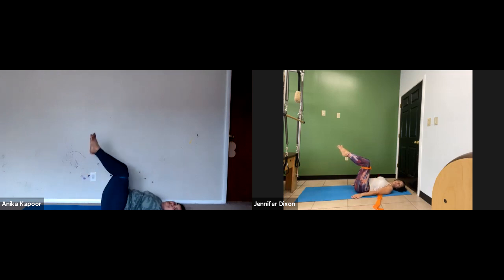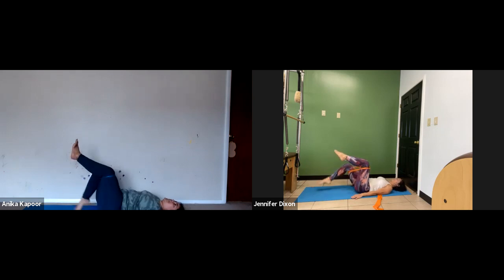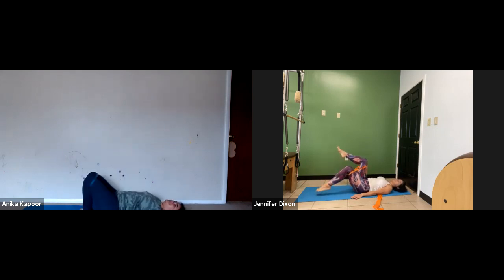Toe taps — let's do eight because I think we can. Five, six. Try not to let your belly bow out too much, so you keep that space underneath your bra pressing into the mat. Press the sacrum into the mat. I think we have two more. Last one. Bring your knees into your chest.